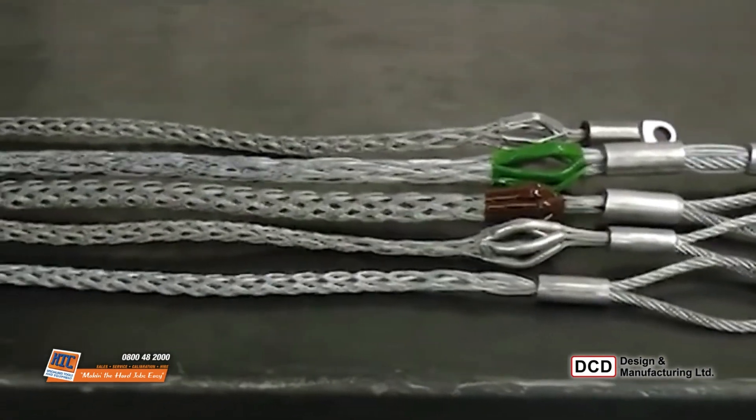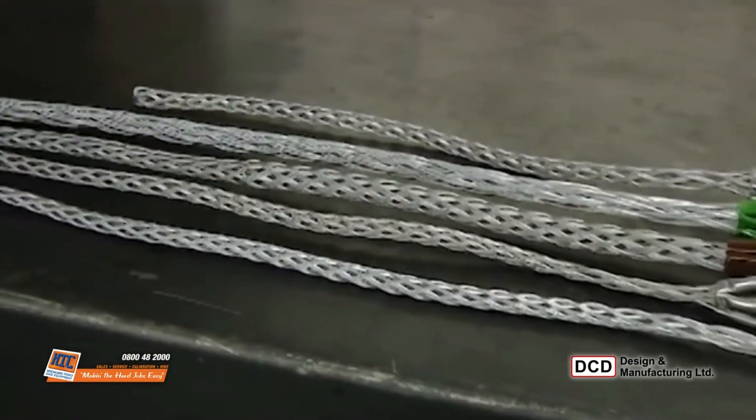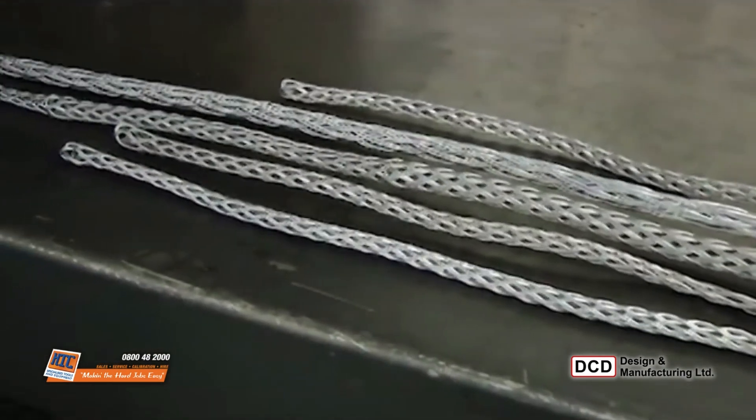DCD Design has a complete selection of wire mesh pulling grips and support grips. Check the website or call us for more information.